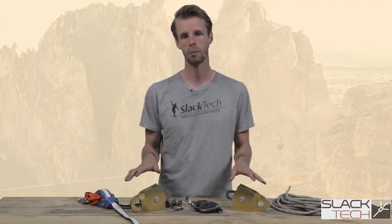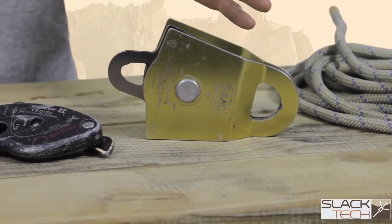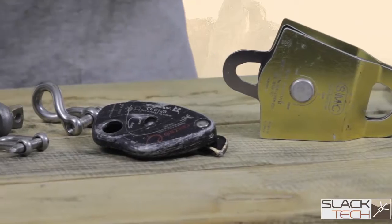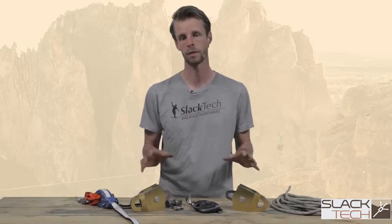We're going to do a quick overview of reeving a 5-1 block and tackle pulley system, which is a pretty standard use for tensioning long lines. Within a pulley tensioning system there are a couple key components — we call this a base 5-1.